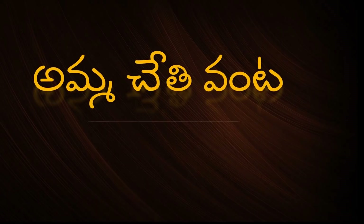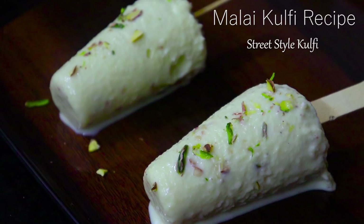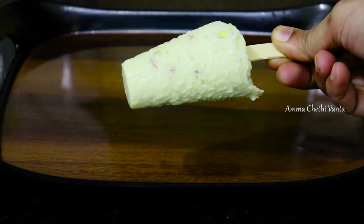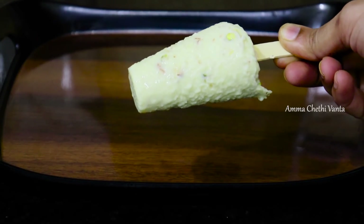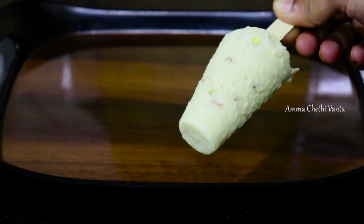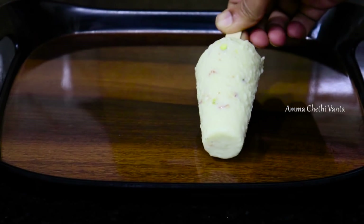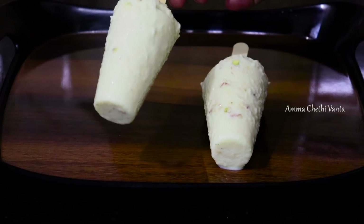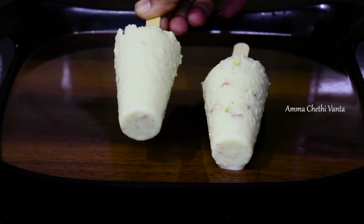Hello and welcome back to Amma Chethi Venta. In this video, I will show you how to make kulfi. This recipe will be creamy and the best kulfi recipe. I am happy to prepare the kulfi — it will be very tasty.